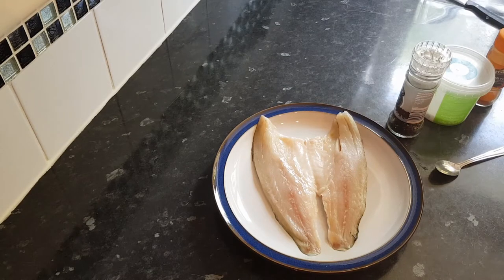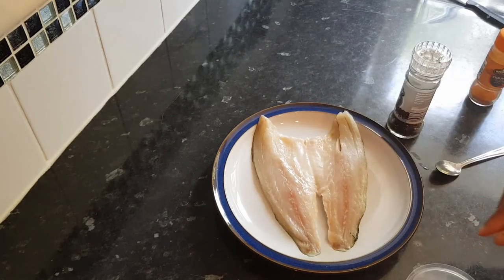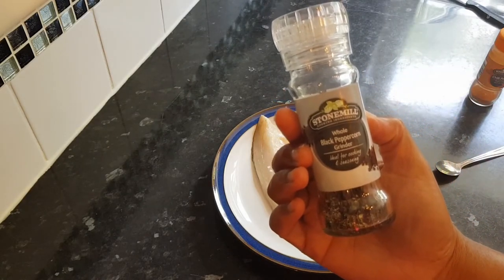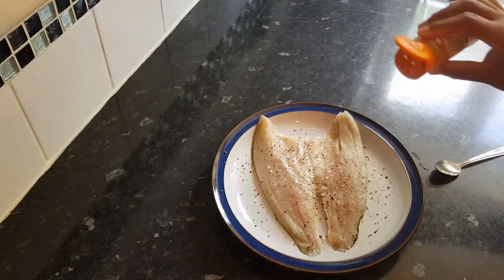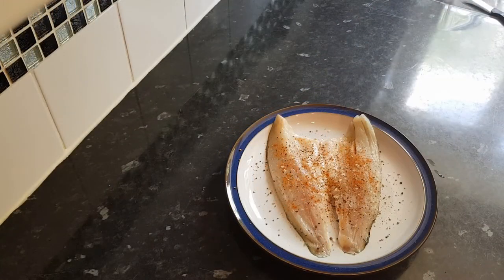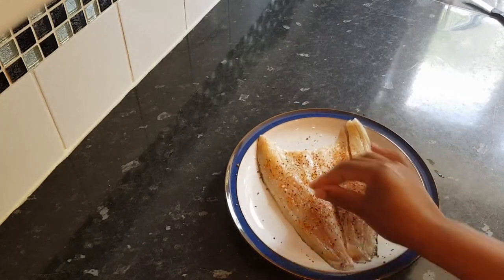I'm just going to season it up, so let me just wash my hands seeing as I've just touched it. To season my fish I'm using a little pinch of sea salt flakes, just sprinkling on a little pinch. Then I'm using some whole corn black pepper which I'm going to put on quite liberally, and a little bit of chili powder because I do like my food quite spicy. Normally I would use a little pinch of paprika but I've run out. I'm just going to press that seasoning into the flesh of the fish.